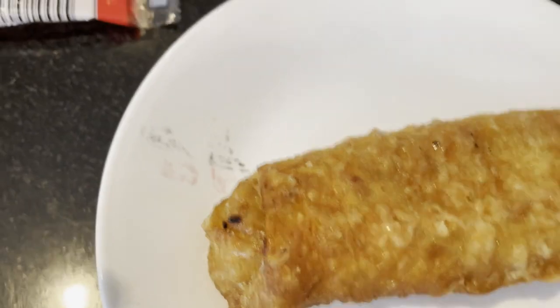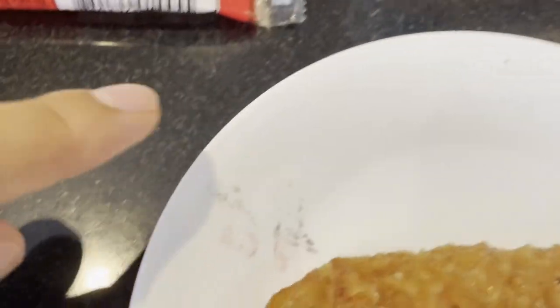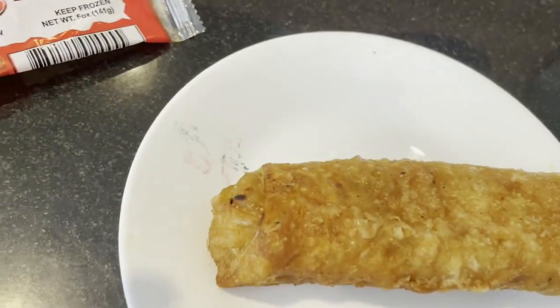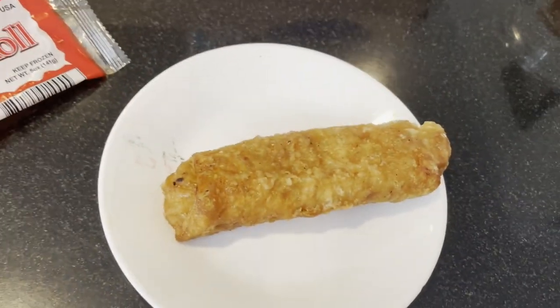Right off the bat I kind of messed up — I microwaved it and some of the ink from the barcode or nutrition facts came off onto the plate. Whatever, we're still gonna eat it.